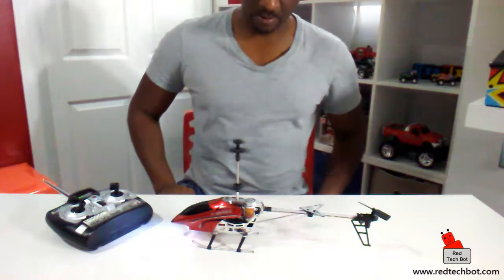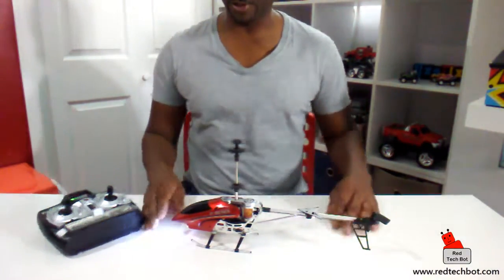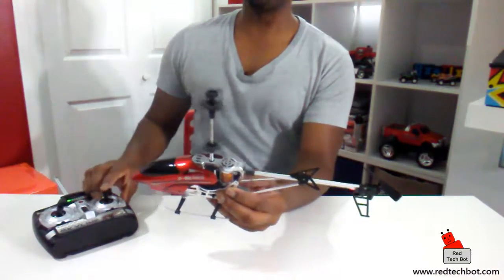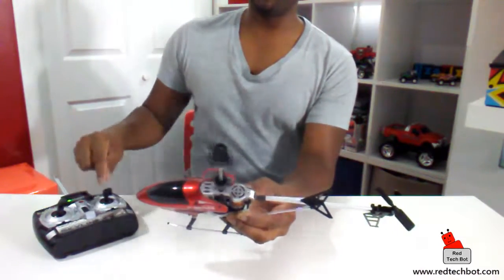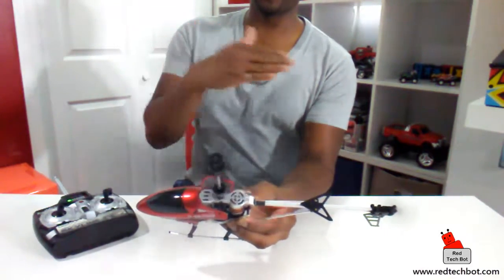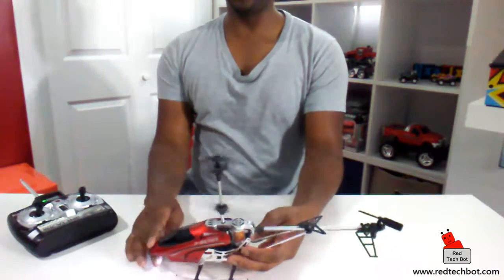It has LEDs at the front and the battery is built in, so all you have to do is plug it into your AC adapter, leave it there for a little bit, and you're good to go. The back propeller — if I move it forward, watch the propeller kick in. So if it's in the air and I want to move forward, that propeller will spin like this. If I want to go backwards, the power goes the other way. You can hear the engine running.